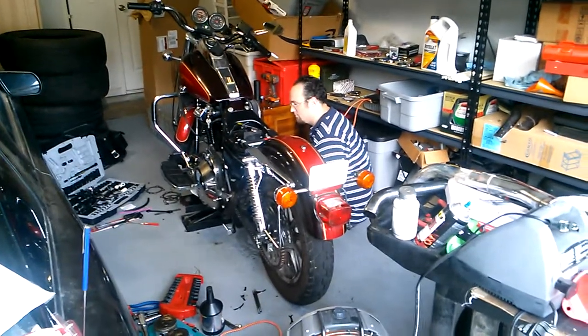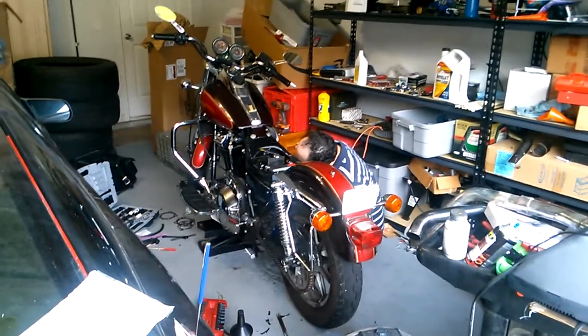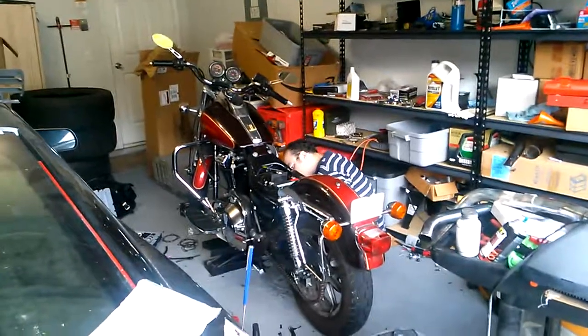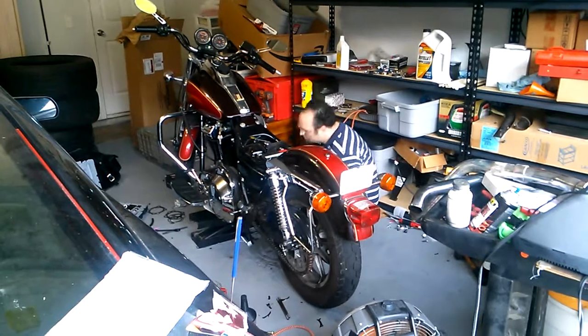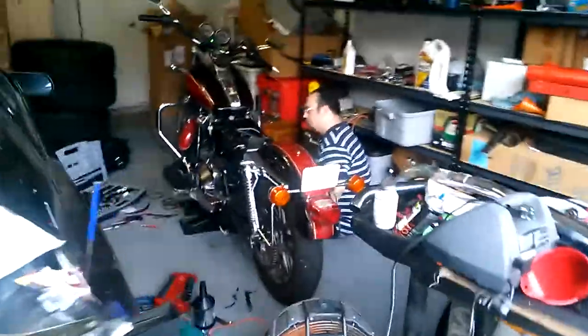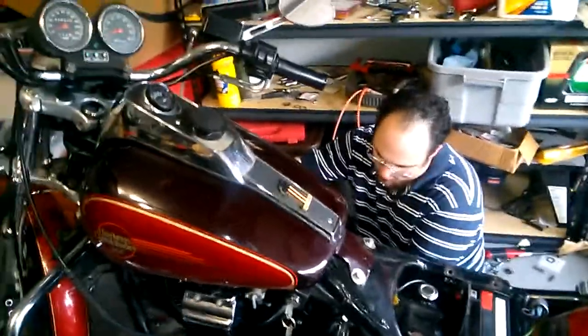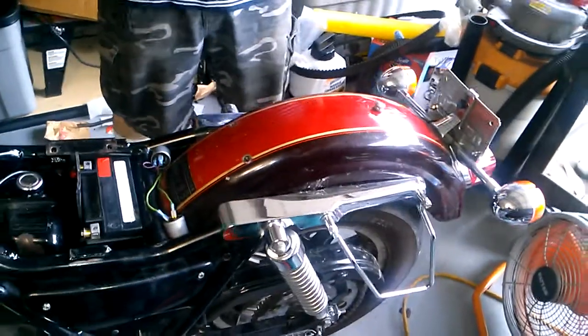Alright, let's go. Go ahead and cut. Kill it. I'm going to go through, let it cool off, recheck everything. I'm going to go ahead and jet it up — whatever I'm at, I'm going at least a half jet higher. So if I'm at a 175, I'll go to 180.